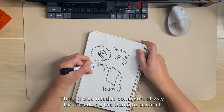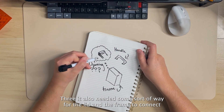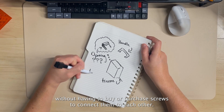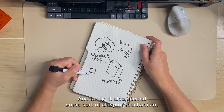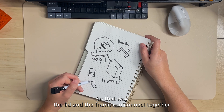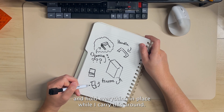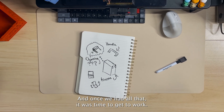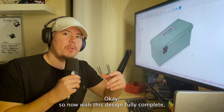Third: it needed some way for the lid and the frame to connect without having to buy or purchase screws. And lastly, it needed some sort of clasp or mechanism so the lid and frame can connect together and hold everything in place while carrying it around. Once we had all that, it was time to get to work.